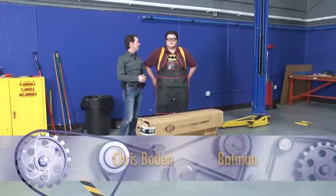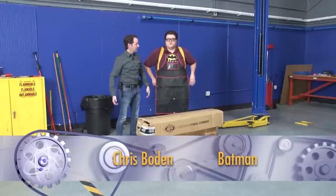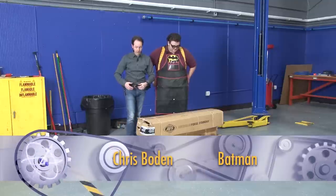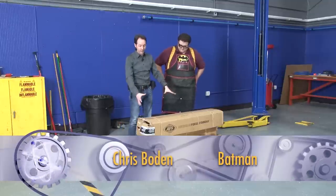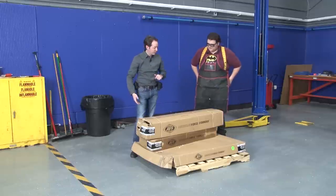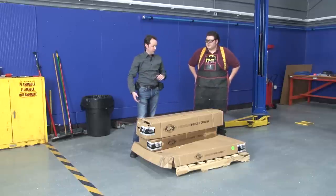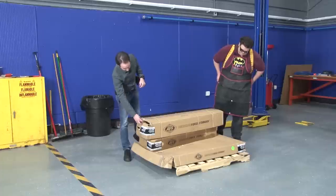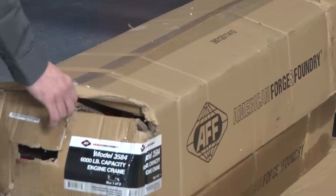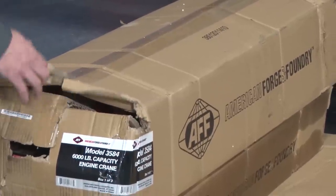Hi there guys, I'm Chris Bowden from the Geek Group and I'm here today with Batman. Continuing the new toys for the VSL. So it's one of those nifty videos where we get to unbox something cool and you get to come use it. This is from our friends at AFF, American Forge and Foundry — we like them, they send us good stuff. We get to put together a 6,000 pound capacity engine crane. This is their model 3584. Let's open it.